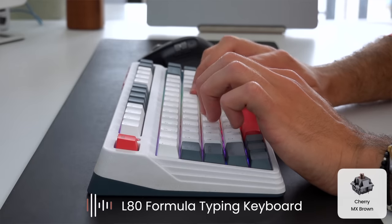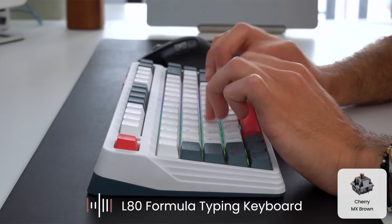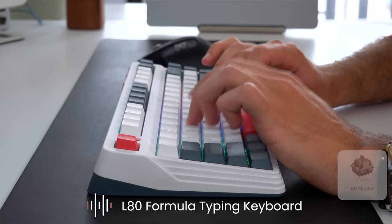Brown keys take a bit more effort to push down. They're supposed to be really good for typing, as opposed to something like gaming or making a lot of noise like the blue ones. I personally love what this keyboard sounds like — I don't think it's too loud. My sister has never complained about it and she's right next door, but whenever I'm on a video call with my girlfriend and she hears me typing, she finds it very, very loud.